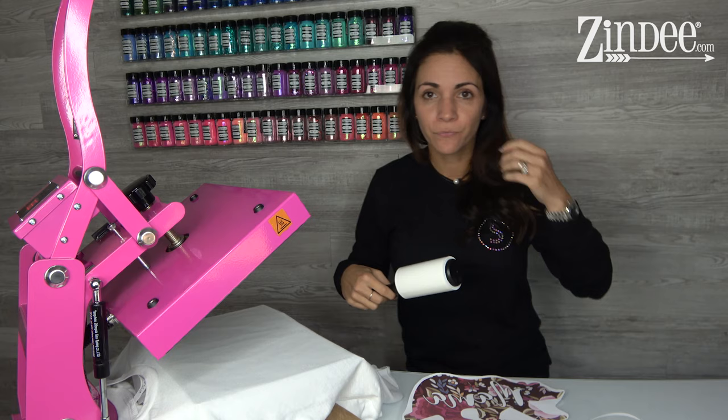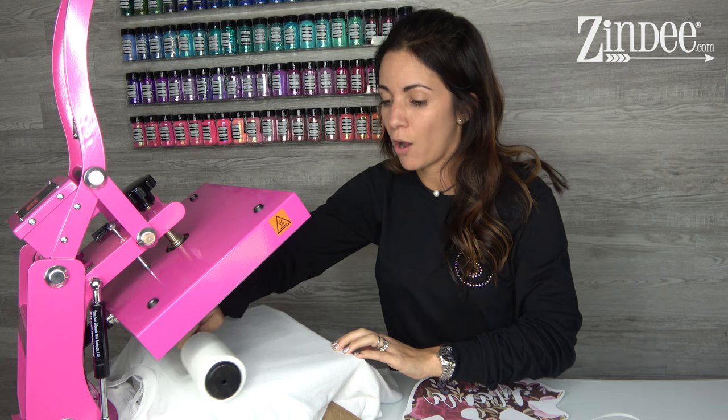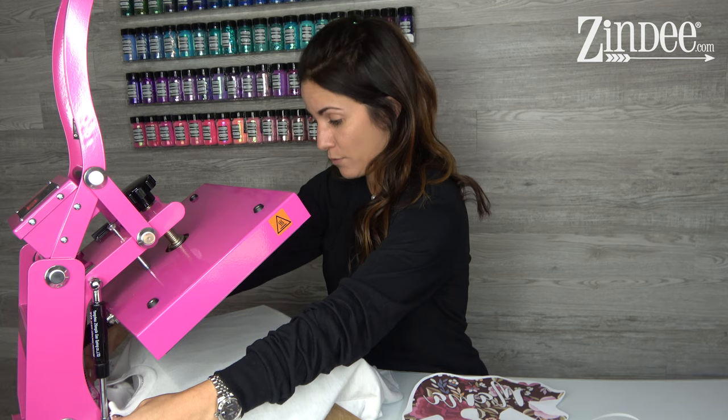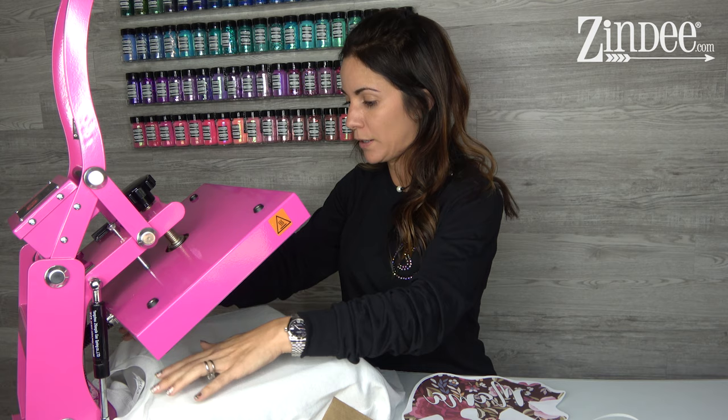Another thing you always want to do before pressing sublimation is use a lint roller to get any loose fibers off your shirt. If you have loose fibers, you'll see weird little blue and red marks after pressing. Since we're pressing for a full minute at 400 degrees, any of those little things getting pressed can change colors and permanently affect your shirt and outcome.